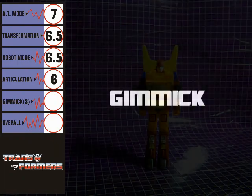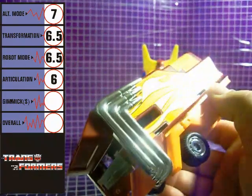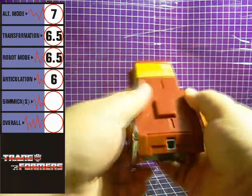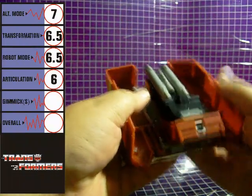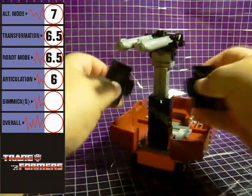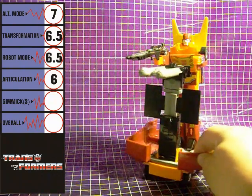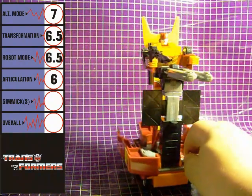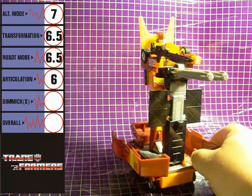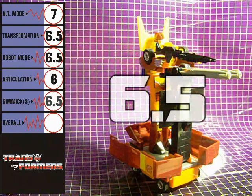Rodimus Prime comes with an interesting gimmick — his trailer portion converts to a battle platform. I sort of had to rethink what I consider to be a gimmick with this figure, as the trailer is too much to be thought of as just an accessory. Rodimus Prime can ride the platform as a chariot and interact with its cannon emplacement. It's a clever way to utilize the trailer, and as a gimmick, it gets a 6.5.